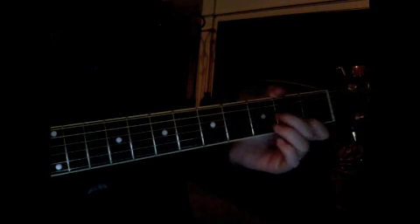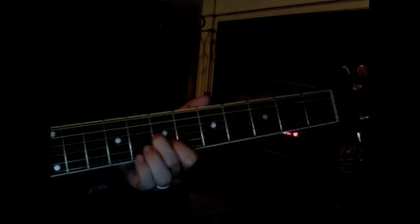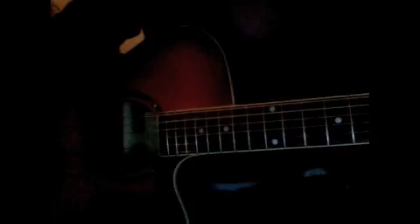And then D or G, and then D. And then you do it again — it's kind of hard because you have to switch positions, but I just kind of slide into it. And whenever you get to this part, you're going to strum up first instead of doing down.